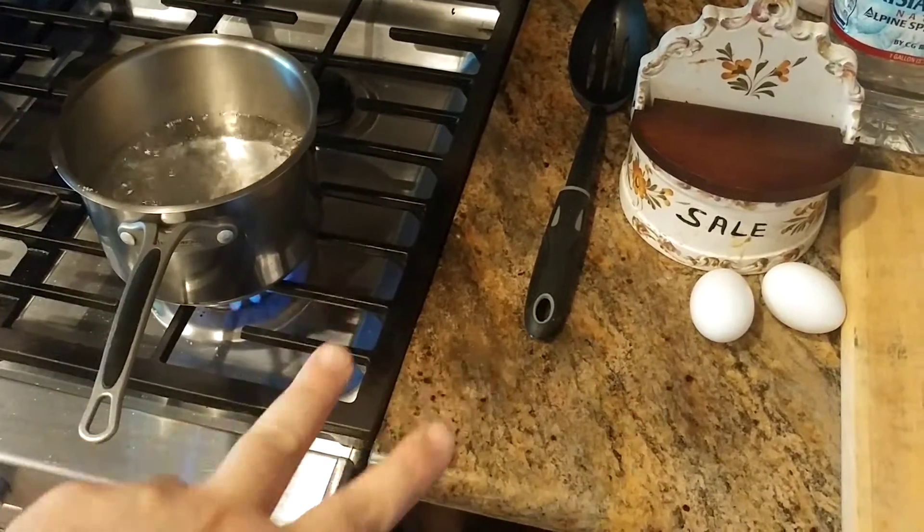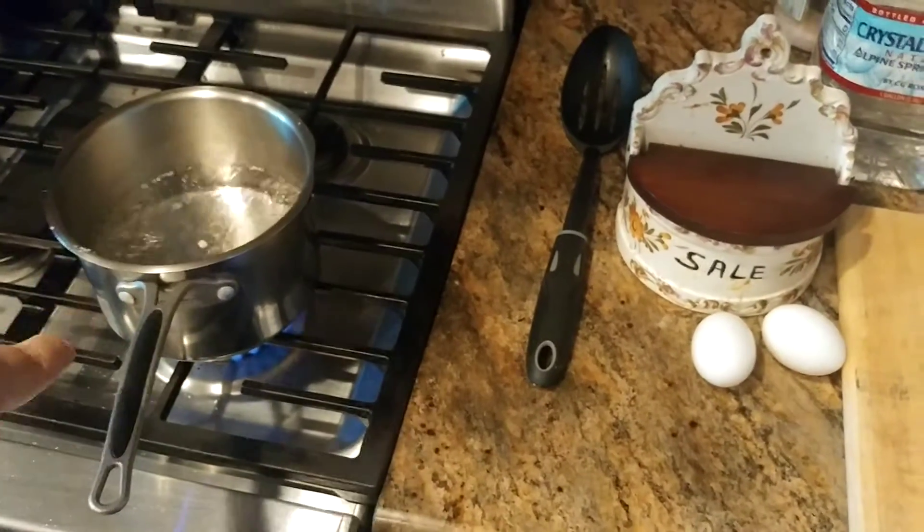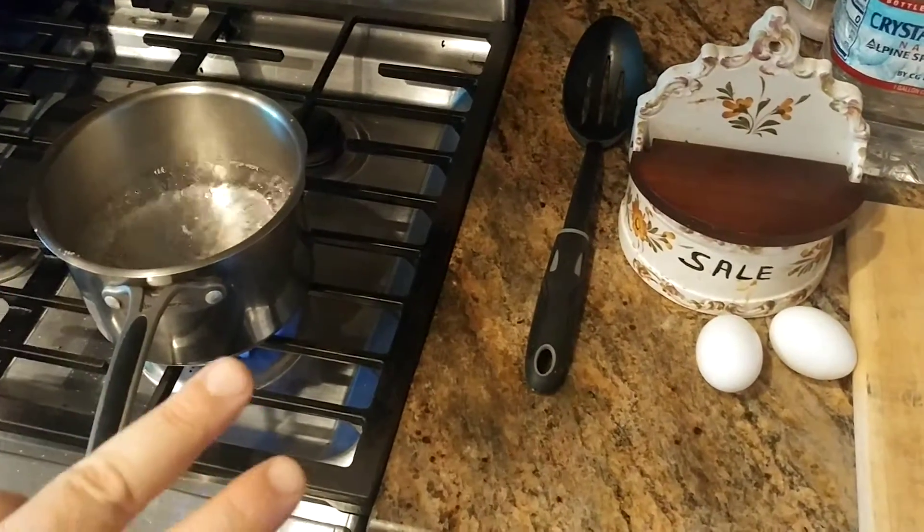The next biggest mistake — mistake number two — is that most people will put the salt in before the water has come to a boil. That's the second mistake.